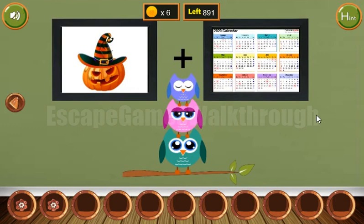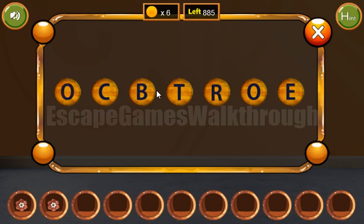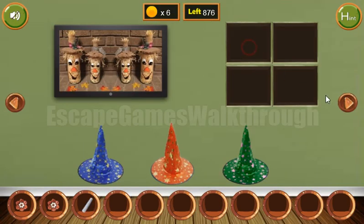Here we can see two pictures: a Halloween pumpkin and a calendar. Halloween happens in October, so October is the hint to enter here. We've got the chalk.